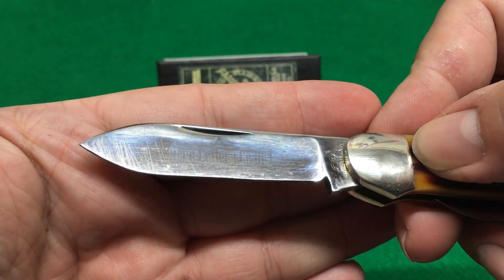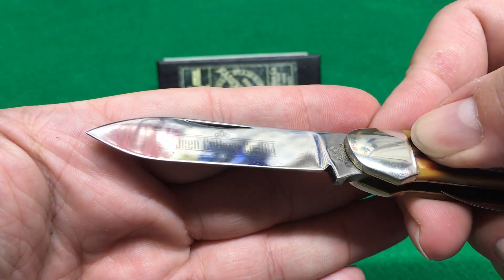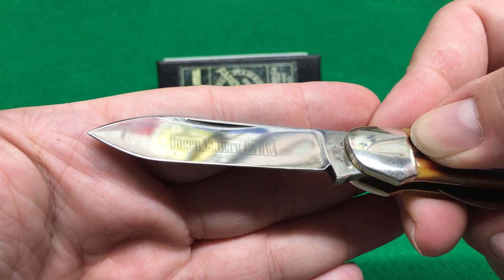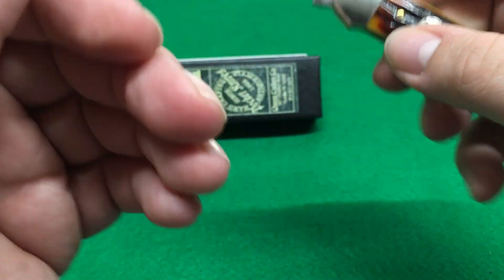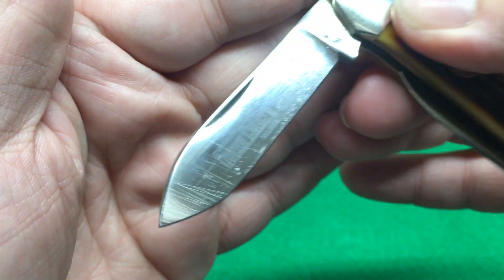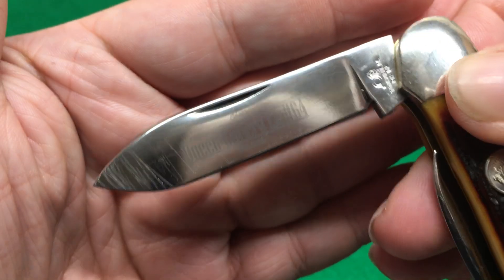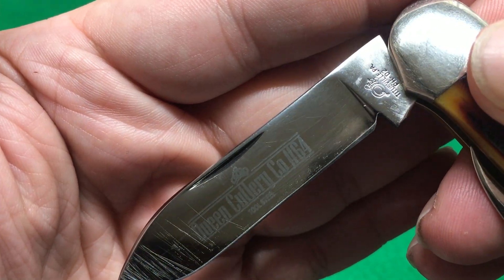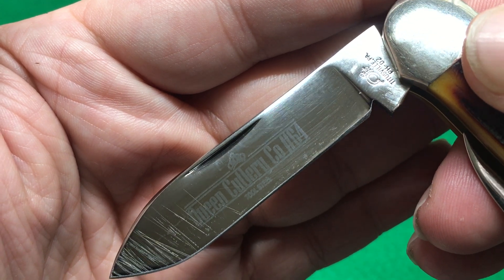Queen Cutlery, Number 64, tool steel — which is D2. I thought it said that on the blade, and right there it does. It says 'PH D2.' I don't know what PH means, but it says D2. There you have it.